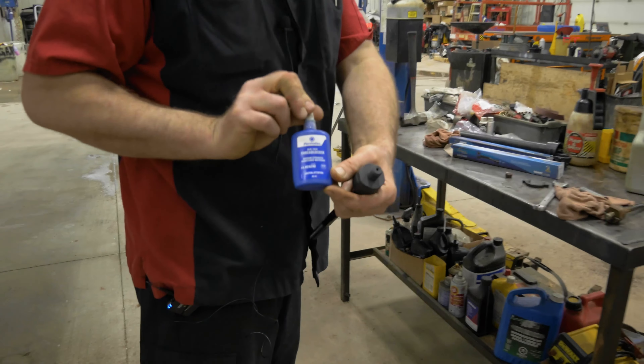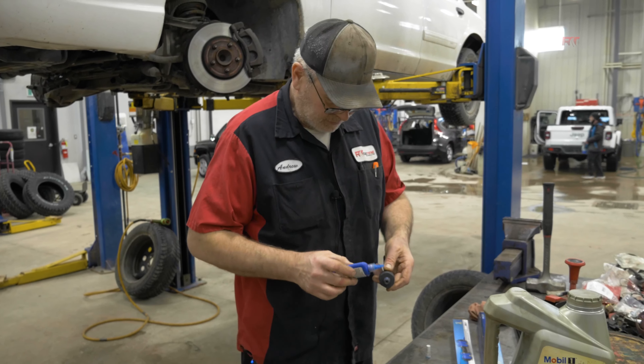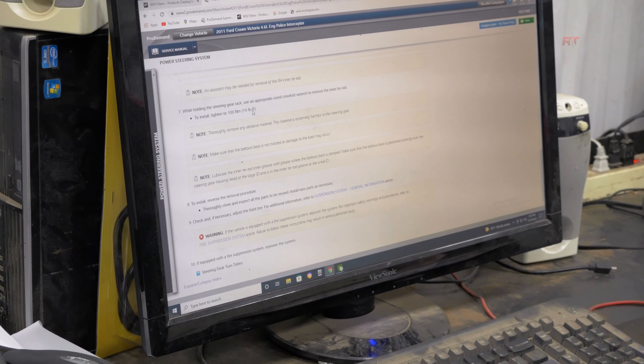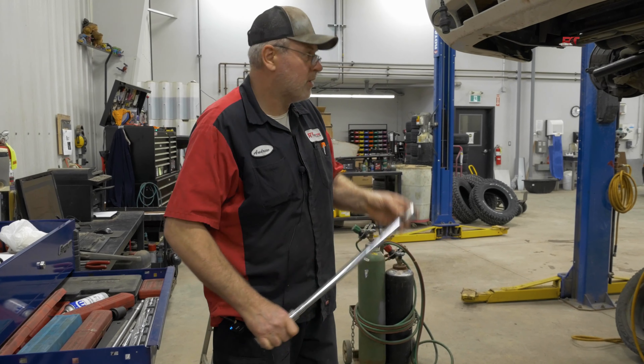Before installing, I'm going to use blue Loctite just to ensure that it doesn't come loose — this is kind of important. You're going to look up the vehicle to find the torque spec. In this case it's 74 foot-pounds. Set up a torque wrench.